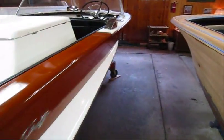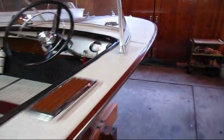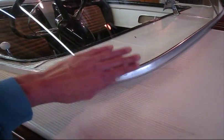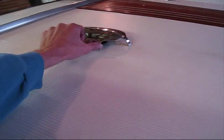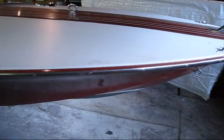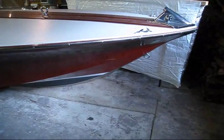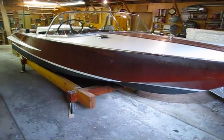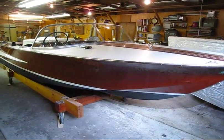I'll just walk up front and show you the shot of the boat from the front. I'm not going to do anything to this vinyl, and it'll be nice because I won't have to take this windshield off. Certain pieces of hardware I won't have to take off, so that'll be nice. It should be a nice job start to finish.